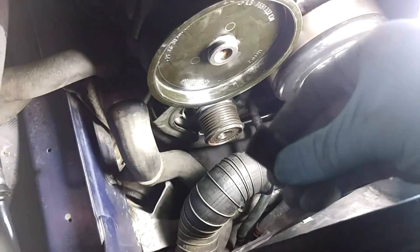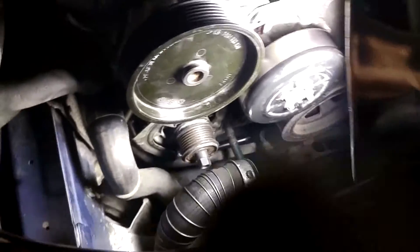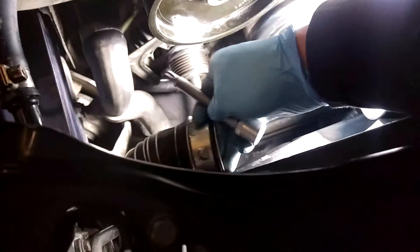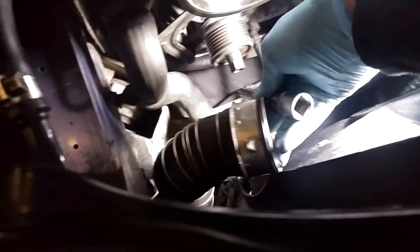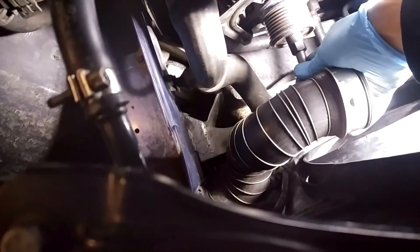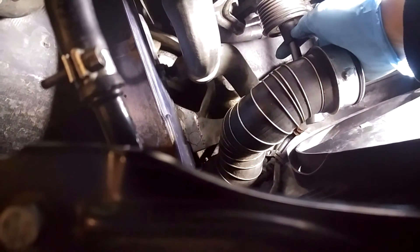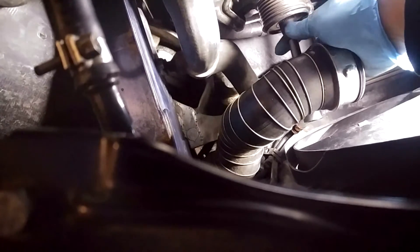Just to demonstrate how it works: the spline key goes into the middle and locks it in place. You turn it clockwise and that will take the pulley off.